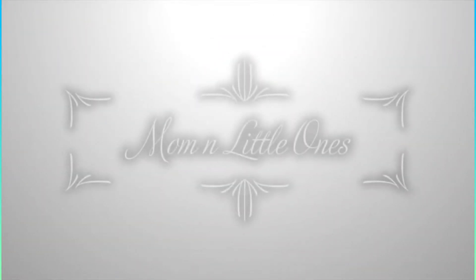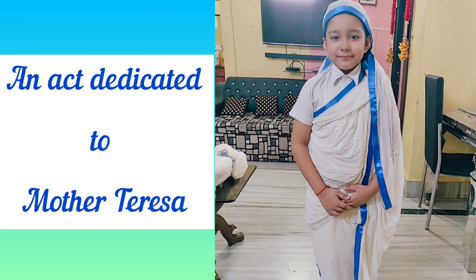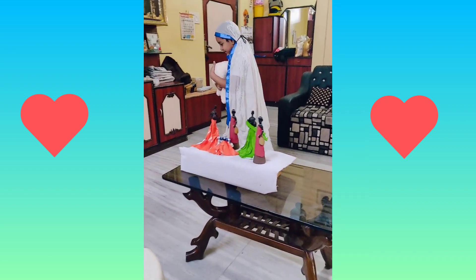Hello guys, welcome back to our channel Mom and Little Ones, hope you all are doing good. This video is really very special because it is an act dedicated to our dear Mother Teresa. Recently in school we had to perform or write something about Mother Teresa, so we thought of dressing him up.